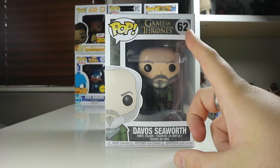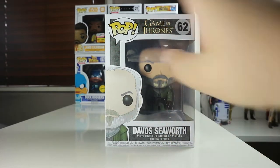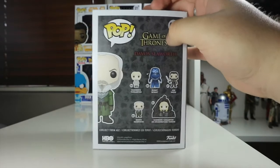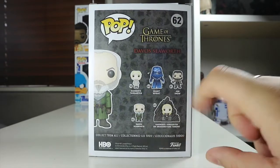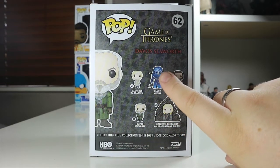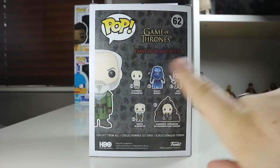We've got Game of Thrones at the top there, number 62, Davos Seaworth on the bottom, a nice picture of Davos there. And Davos Seaworth on the side, all the others available on the back. I really do want that new Jon Snow and that giant white, I really would like that. And I'm definitely going to pick up the Daenerys on the throne, so stay tuned for reviews probably of the whole wave.